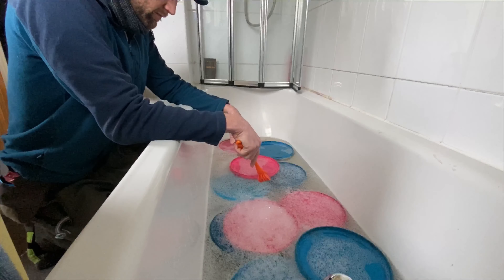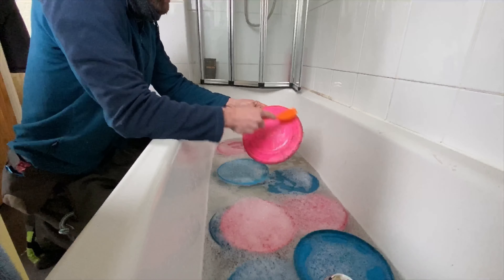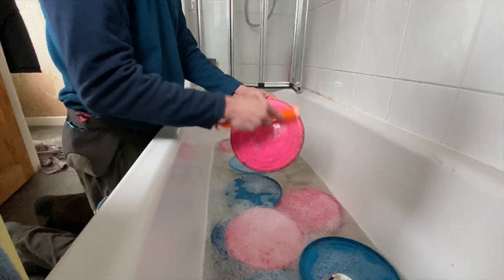Once the disc has been soaking for a while, it just makes it a bit easier to give it a little rub. It doesn't have to be too painful — all the dirt will come up from the soaking.